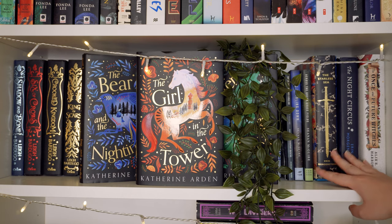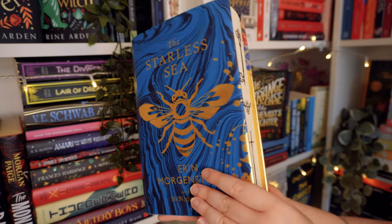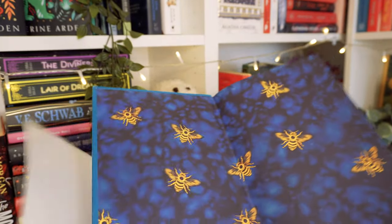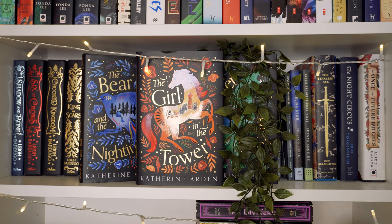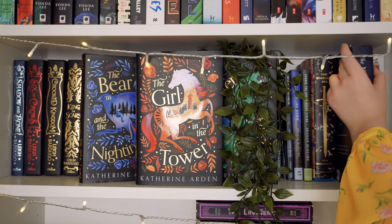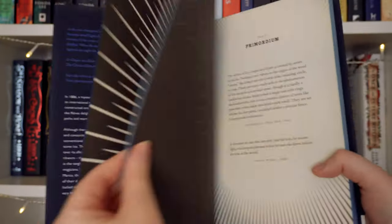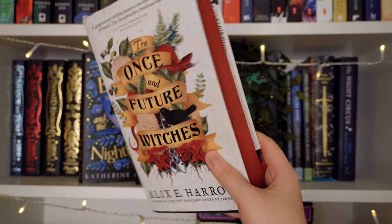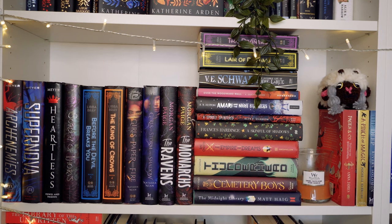Then we have my two Erin Morgenstern books — only two books she's ever written, but two of my favourite fantasy books ever. The Starless Sea is one of my favourite books; I got a special edition and it was one of my first memories of getting a book and falling in love with it immediately. I also have the special anniversary edition of The Night Circus — I love this edition so much. The last book on this shelf is The Once and Future Witches, an Illumicrate edition with red sprayed edges.